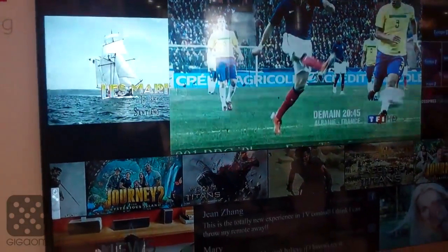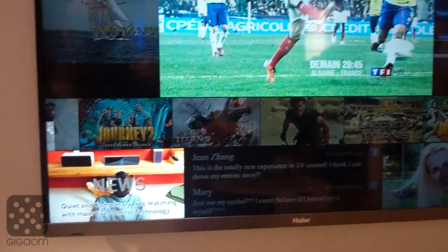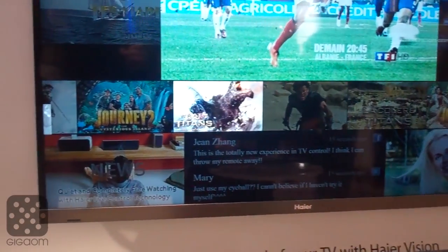So now this is the thumbnail view of the different media we have on this TV. Right now if I look to the bottom left, this thumbnail will be highlighted as I look up and scan across — it'll detect what I'm looking at.